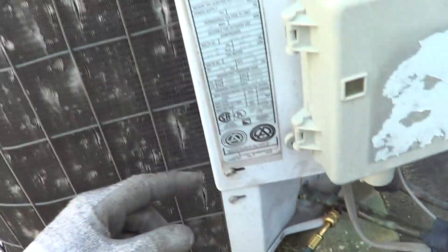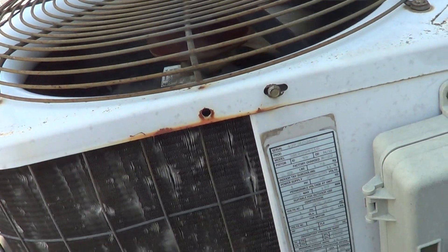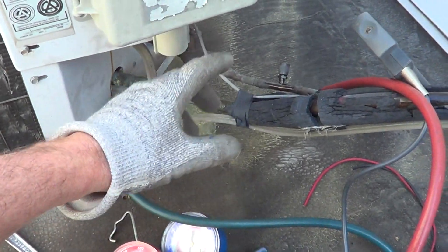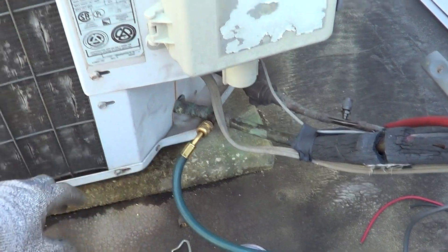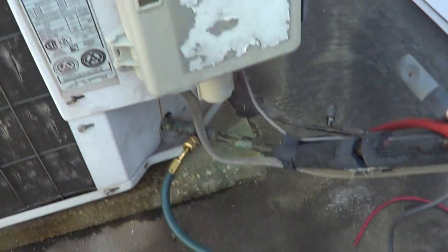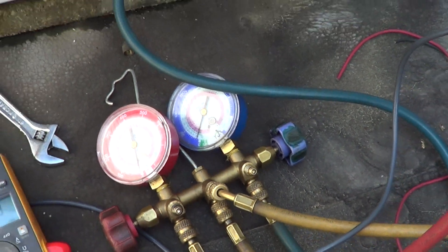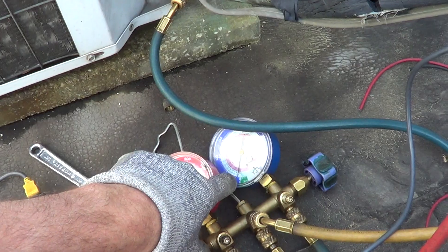This one is not hitting zero, so it's got damaged reed valves in the compressor. Of course we've got low capacity. The pressures look great on this unit — the high side, the low side, superheat, subcooling — but low capacity, and that's because it can't pump. This unit is on R-22, by the way.